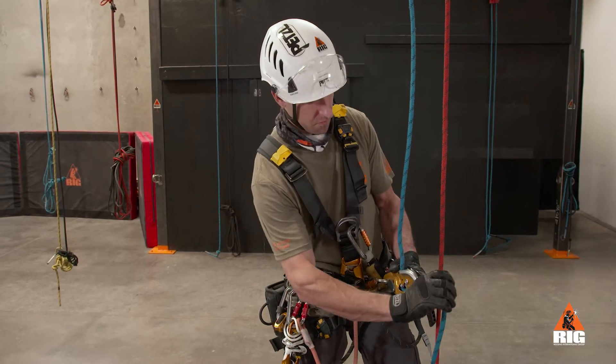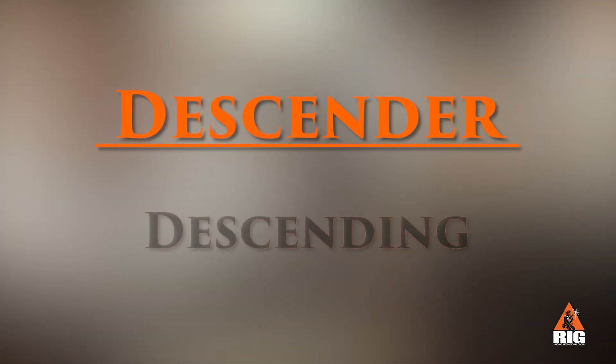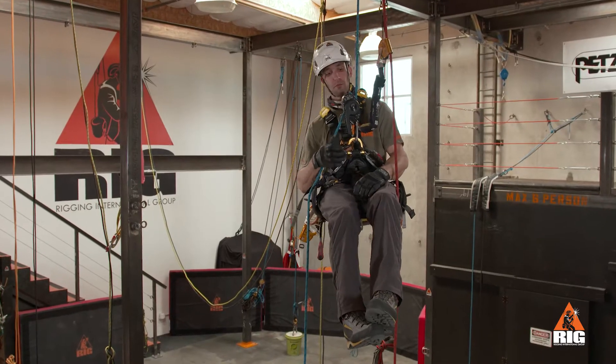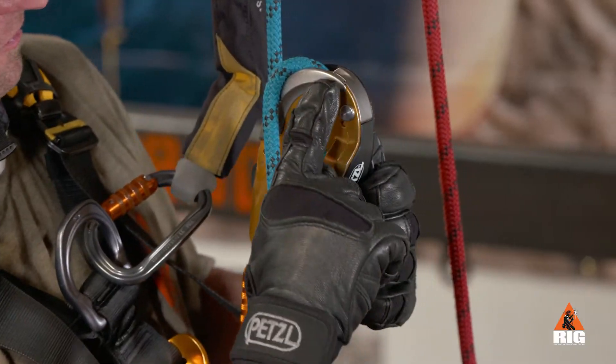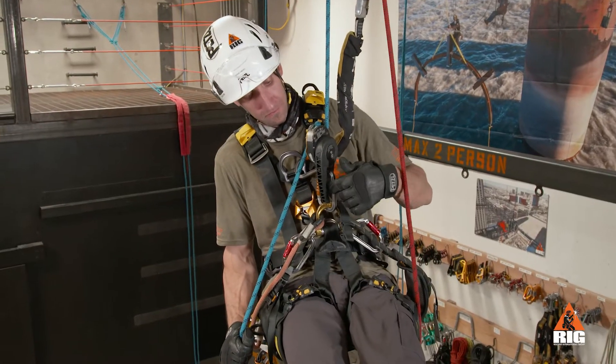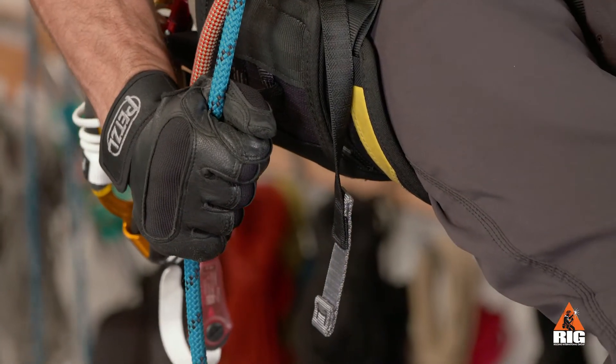Visually check that the rope is installed in the direction indicated by the icons marked on the device. Perform a function check by making sure the rope locks in the correct direction. To descend, run the rope over the brake plate and gradually pull the handle to allow the rope to slide.